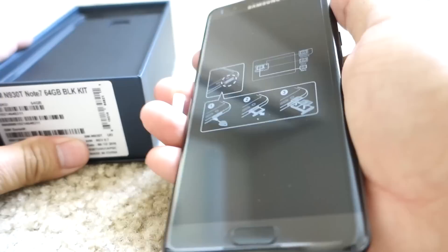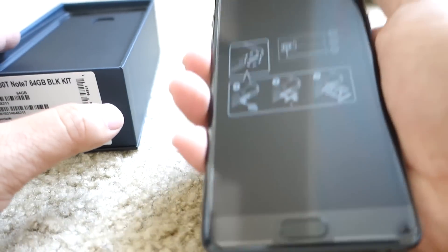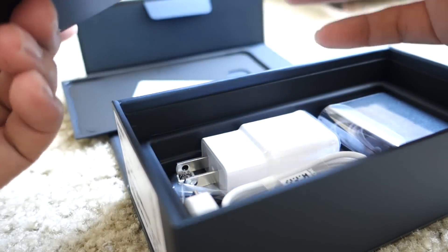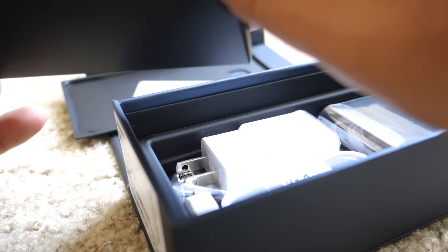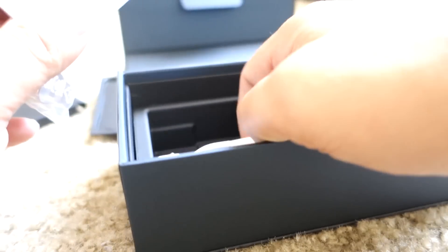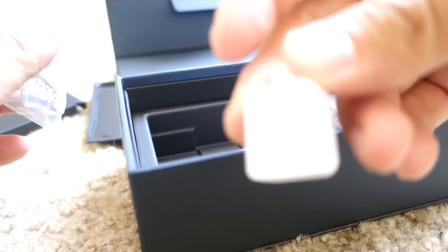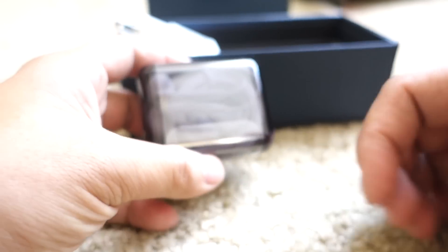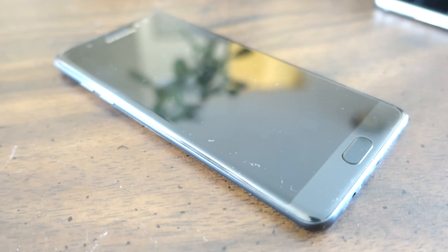Here it is — the Samsung Galaxy Note 7 in all its glory. In the box we have the SIM card and SIM ejection tool, a bunch of tips for the S Pen, a fast charger, USB-C cable, and a cable adapter. Nice of Samsung to pack all that in, along with a set of headphones.